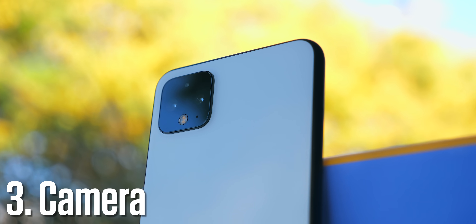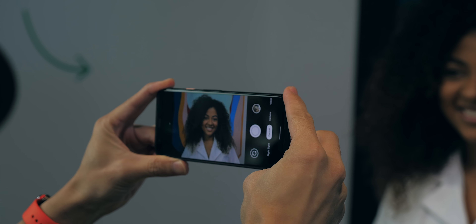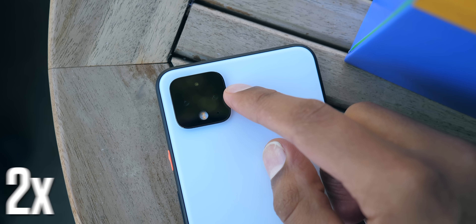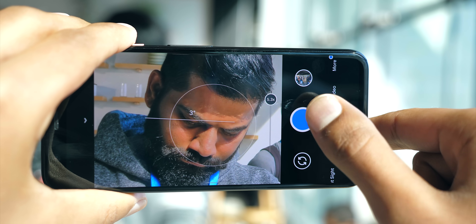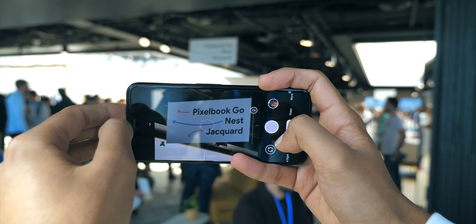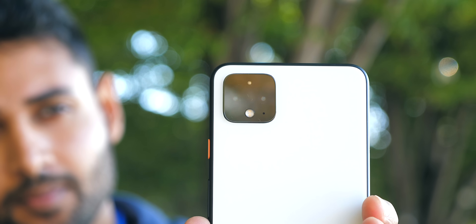The cameras on this phone are quite possibly the most hyped feature. Ever since the Pixel 2, this line of phones has been well regarded as producing the best images on a smartphone. With this kind of expectation in mind, I'm part really impressed, but also slightly disappointed. The disappointment comes from the hardware. The main new addition is a 2x optical zoom camera, which combined with Google's Super Res Zoom means you should be getting crisp shots at even 5x magnification. But I would have loved to see an ultrawide camera here — we've had them on devices as cheap as $300, and it would have added a massive amount of flexibility. The main camera sensor is basically the same as last time.